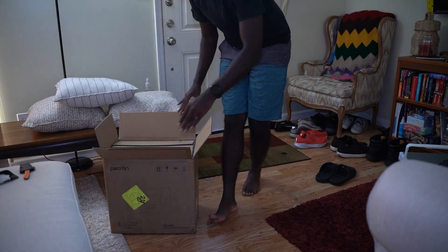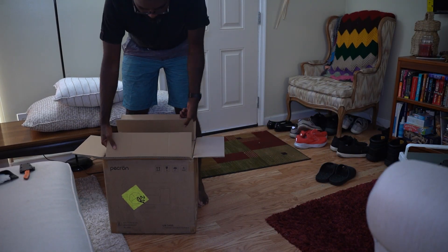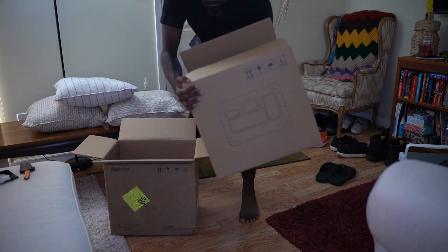Hello and welcome to the channel. Today I will be unboxing and reviewing the Pekron E1000 LFP.